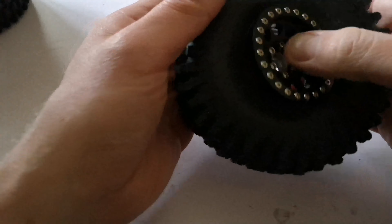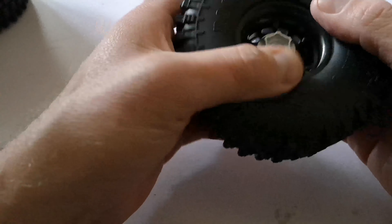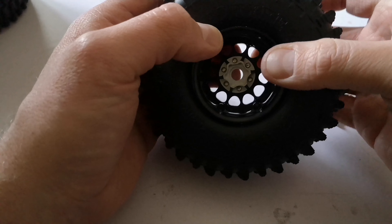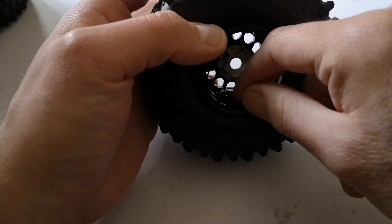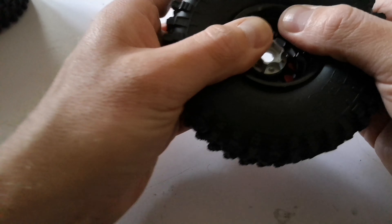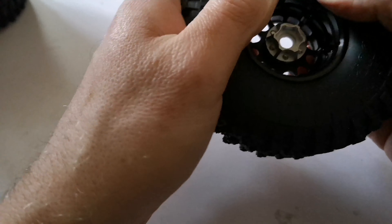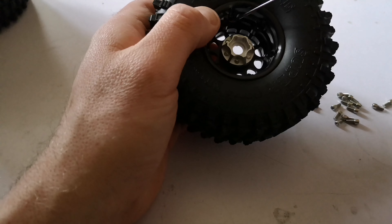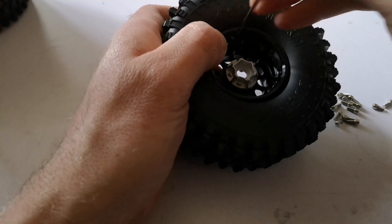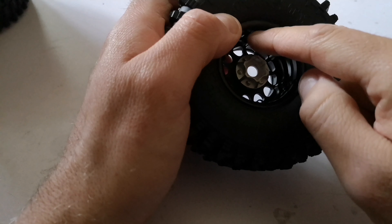That goes in there like that — make sure you get it in properly, make sure you don't nip the foam, make sure the tire's sitting outside of the ring. Then line it up with the holes inside — if you can get them to line up somewhere near you can turn it when it's in — and then just gently manipulate it in. So that's gone in. When you're doing these you need a 1.5mm driver and a 2.5mm for the bigger ones.